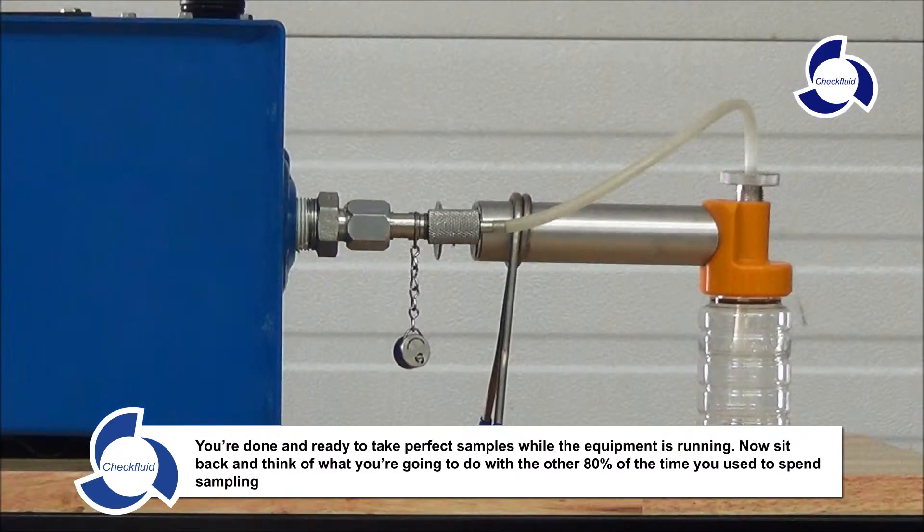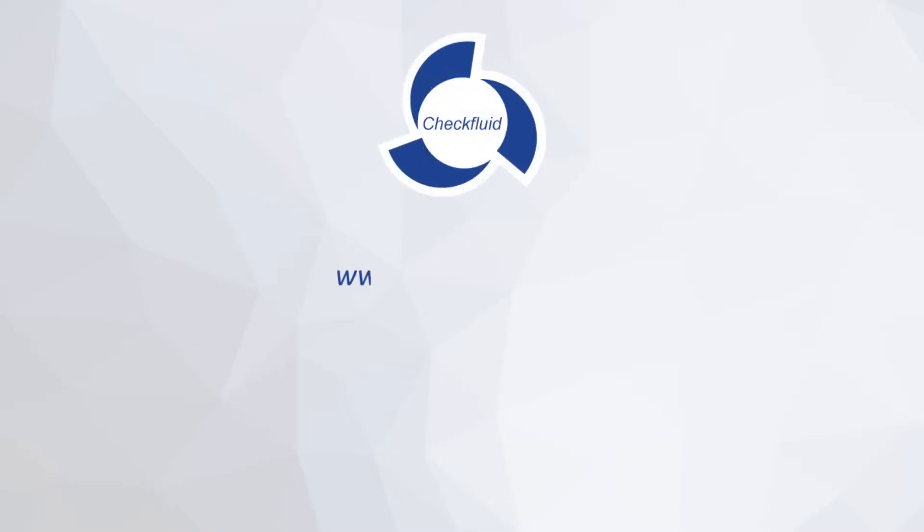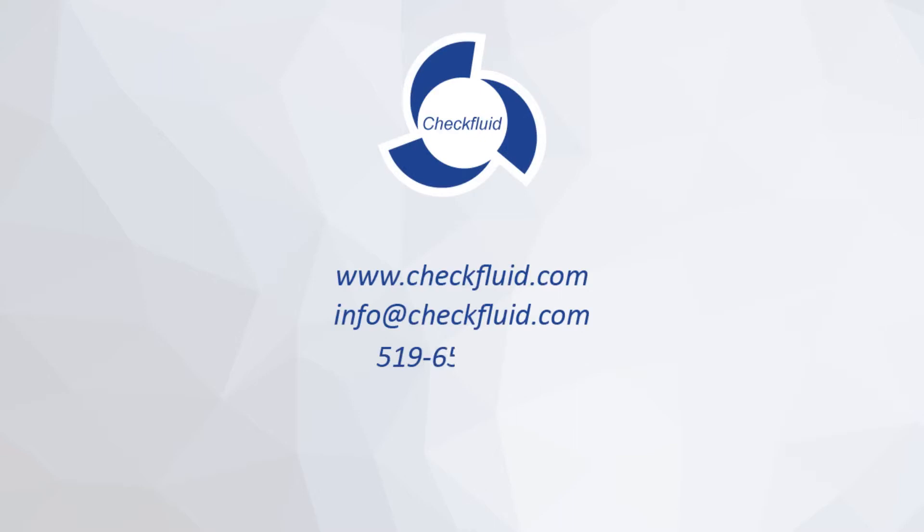You're done and ready to take perfect samples while the equipment is running. Now sit back and think of what you're going to do with the other 80% of the time you used to spend sampling. Call or email Check Fluid to try one out.